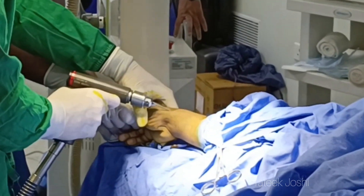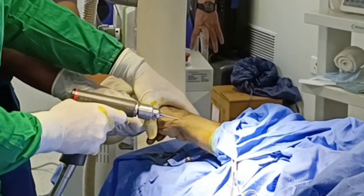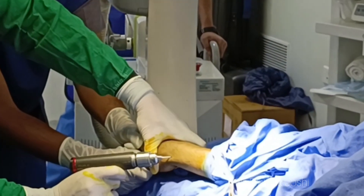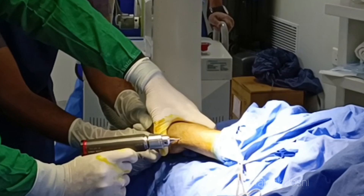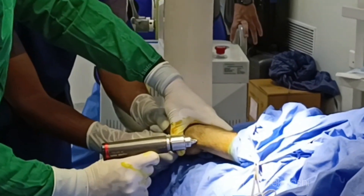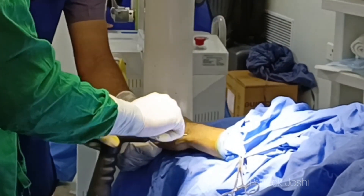Through the tip of the radial styloid process, I am also going to check the lateral view to make sure that the trajectory of my K-wire is correct. It is very important to be precise in drilling the K-wire, because multiple entries inside the bone will make this procedure useless — there won't be any hold of the wires in that scenario.